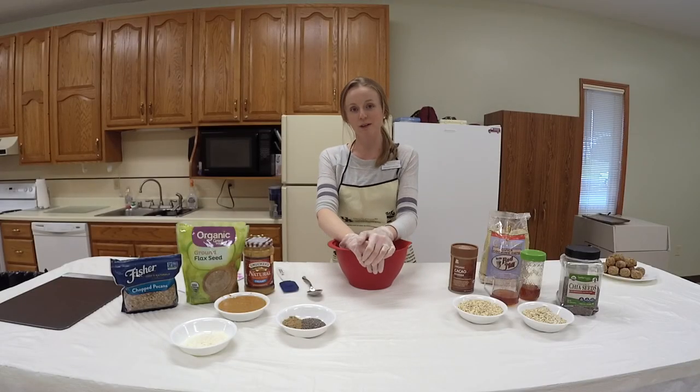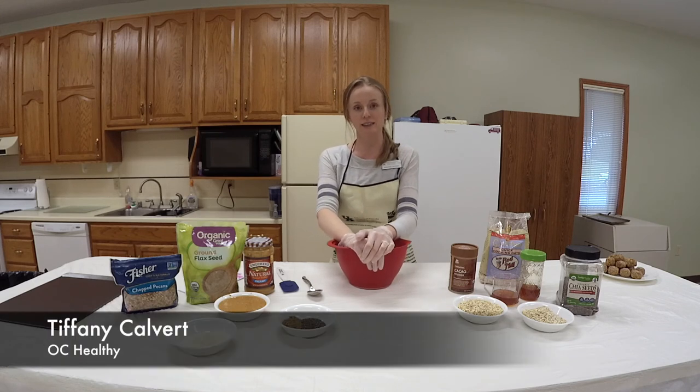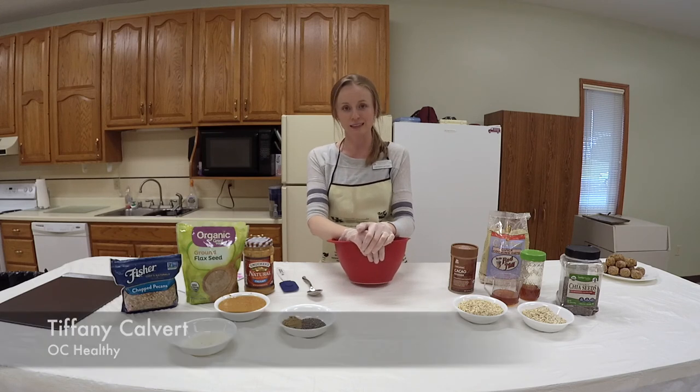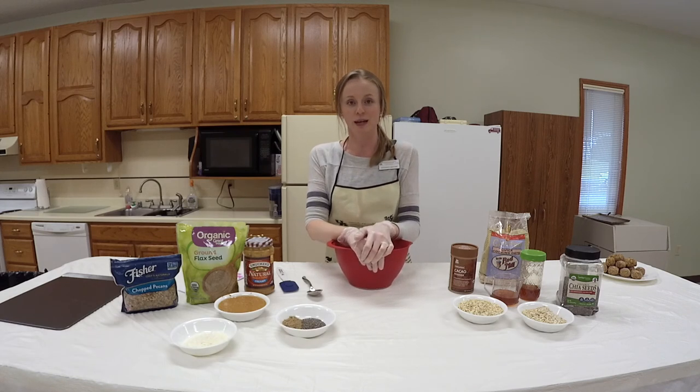Welcome back to the kitchen. This is part of the OC Healthy Recipes. I'm Tiffany Calvert, County Extension Agent for Family and Consumer Sciences. We're in the kitchen at the Extension office and we're getting ready to make a healthy snack.